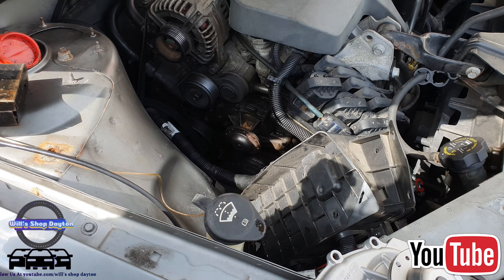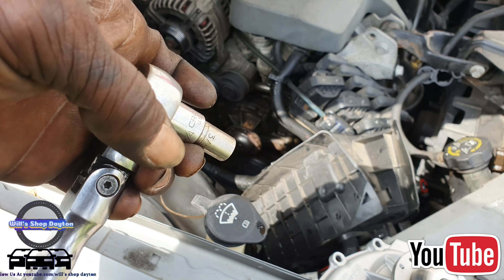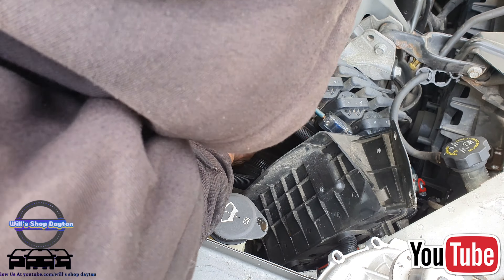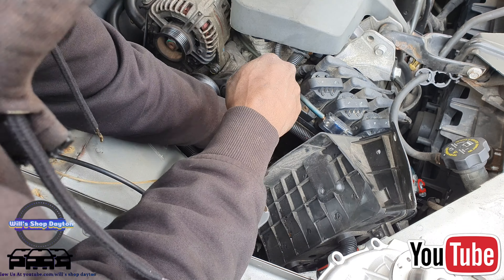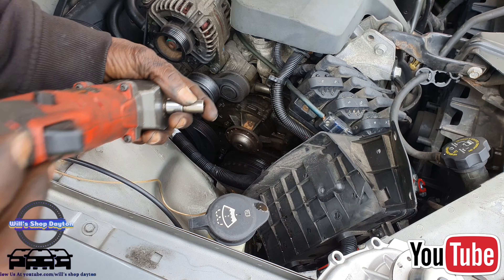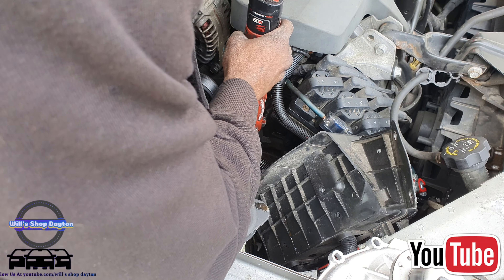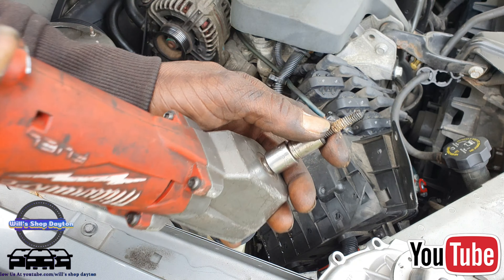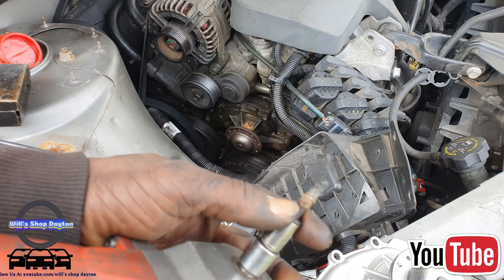We're back, and before I start I want to give you all a tip. This is the new water pump — it's by Gates. It has a nice metal gasket with it. So what you can do so you don't lose track of the bolts is take the new bolts out and put them in the water pump where they came out from.